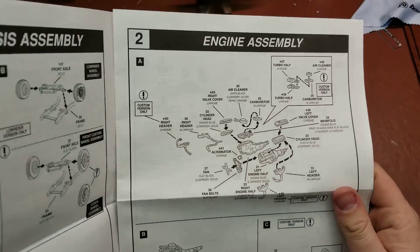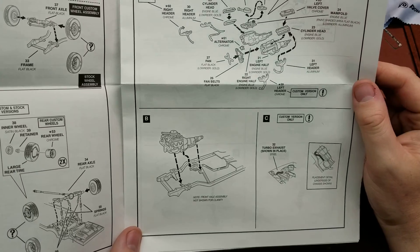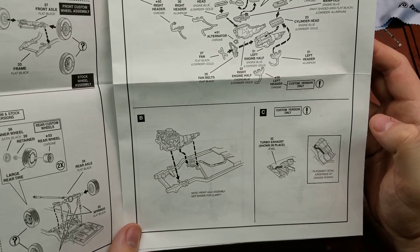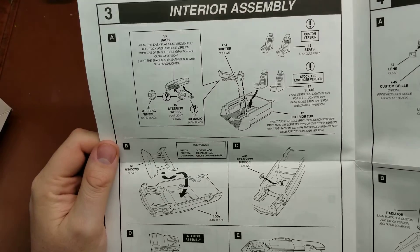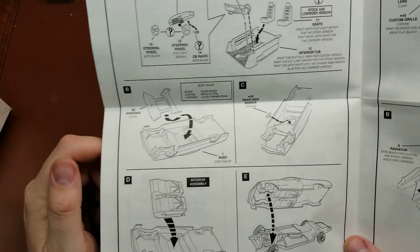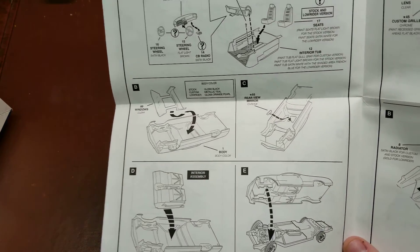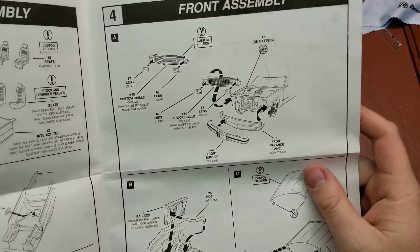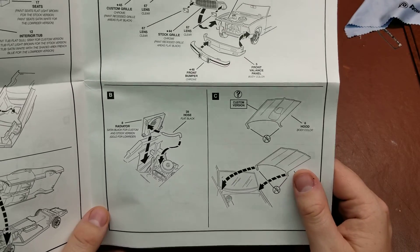The engine is pretty basic — a standard V8 American engine. There are some additional items if you wanted to do the custom version with the supercharger or turbo. We have our interior buckets going in, all of the seats, putting our glass into place, then putting the body onto the frame and finishing up with the front bumpers, radiator assembly, and whichever hood option you want.